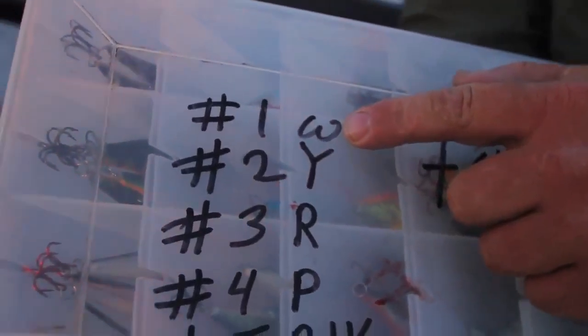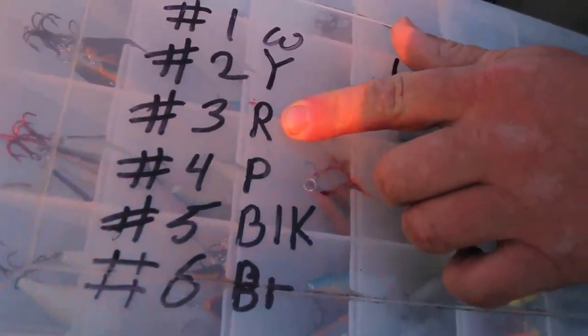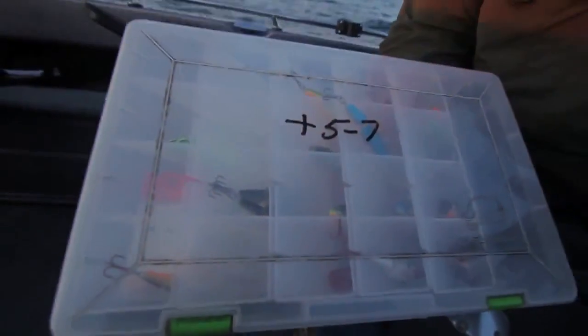Here's one last tip. We all know leadcore goes down four to five feet per color. Take your Sharpie. This box is full of number fives. The first color on my leadcore reel is white, second is yellow, third is red, fourth is purple, fifth is black. I wrote on the box 'plus 4 to 5,' meaning these lures with four colors out — that's 20 feet — plus 4 to 5 feet with number fives, keeps you in the zone at 1.8 to 2.2. My other box has jointed number sevens — I wrote 'plus 5 to 7,' so four colors puts me down 5 to 7 more feet, a total of 25 to 27 feet at 1.8 to 2.2.